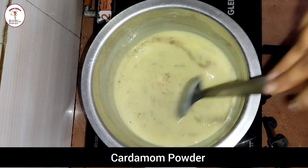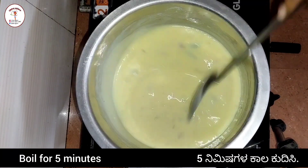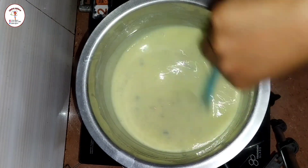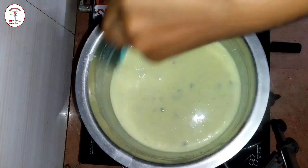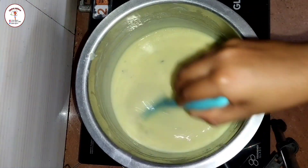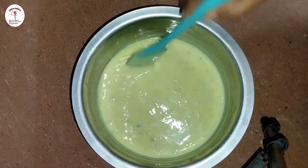Add a little cardamom powder to get a good taste and smell. Boil this mixture for five minutes. I've switched to a spatula because you can stir very nicely by scraping the sides and bottom. Check the consistency, then switch off the flame and keep stirring until the mixture cools down.